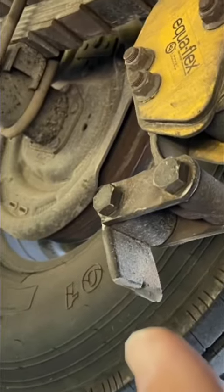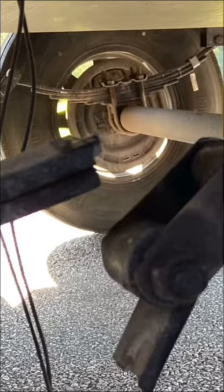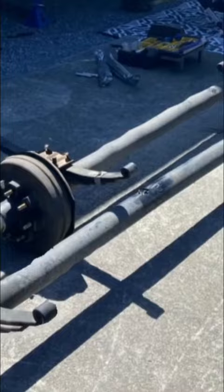Are you guys sick of flat leaf springs, broken leaf springs, and subpar equalizers like this that just don't cut it? Well, so were we. So it was out with the old and in with the new with the Comfort Ride slipper spring system from Roadmaster.